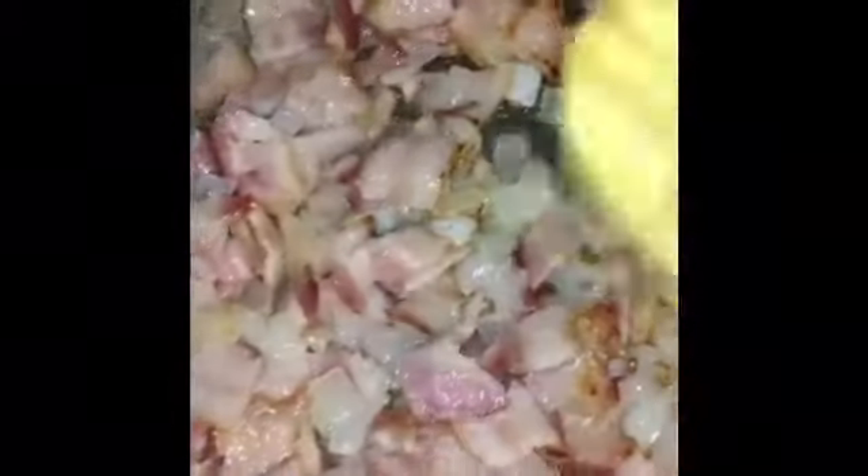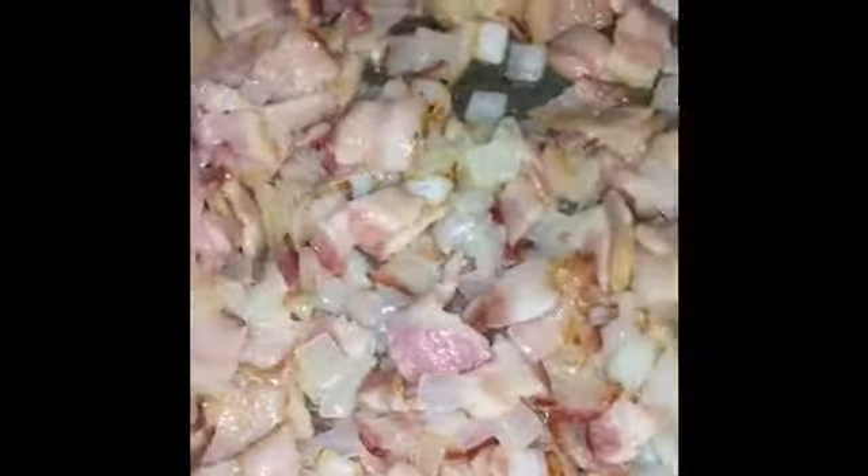This is what it looks like — I'm going to crisp it a little bit more because that's how I like it. Now you want to transfer it to a paper towel-lined plate. Next, add those classic pork links to the same pan that you used for your bacon and onion.